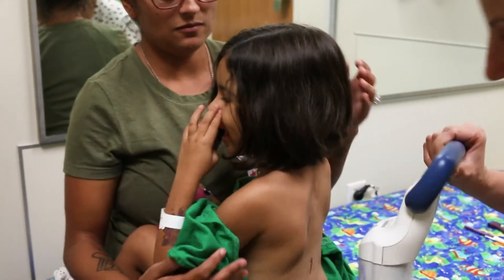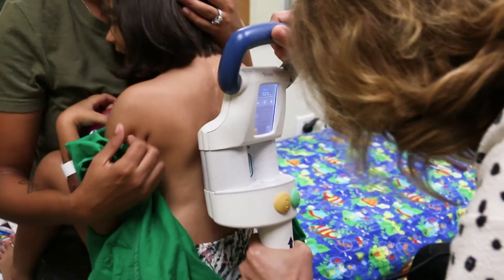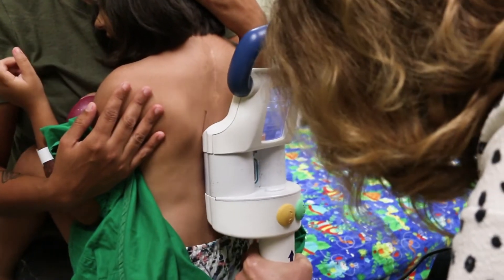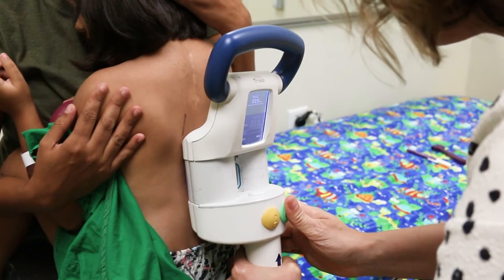So instead of having to come back to the operating room every 6 or 12 months to physically lengthen the rod with surgery, now they come to the office and I can just make the child's spine grow a little bit with an outpatient procedure.